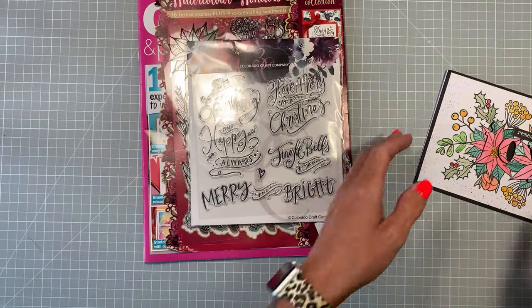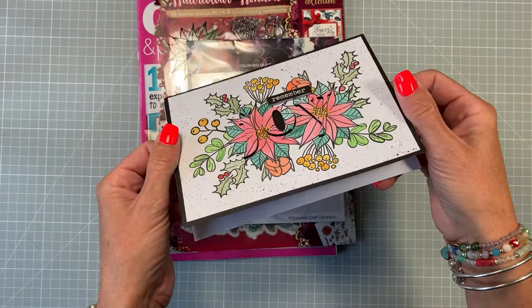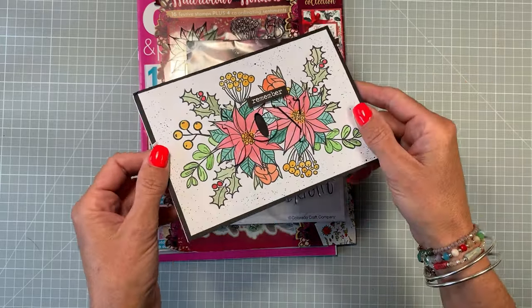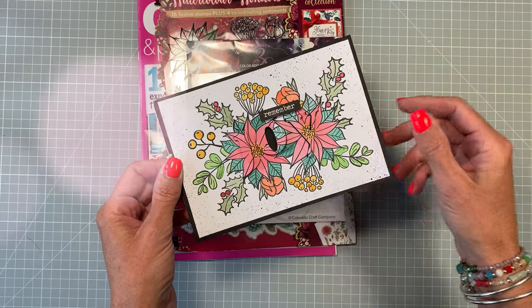Today I'm going to be using just the Watercolour Wonders and I'm going to show you how to create this card. It's got a hidden die cut sentiment in it — it's got 'joy' written in it. I'm going to stamp on the images and then show you how to create this card. So let's get started.